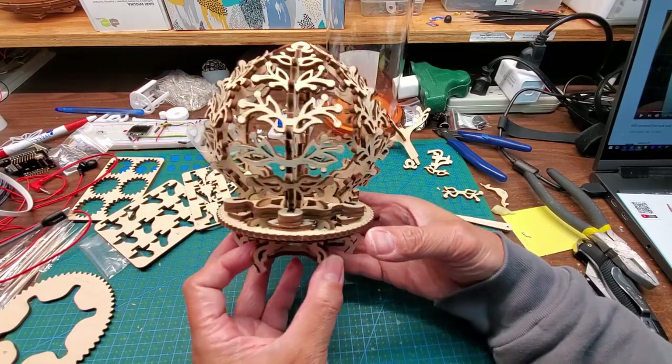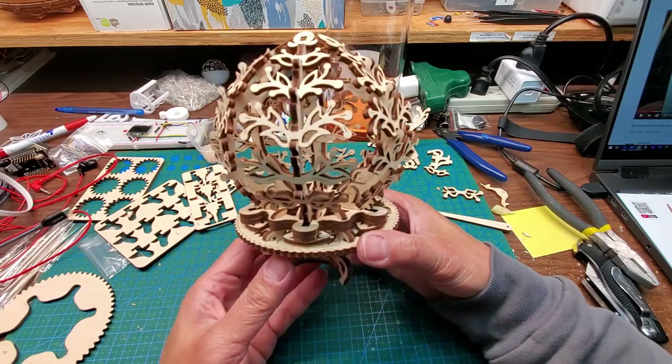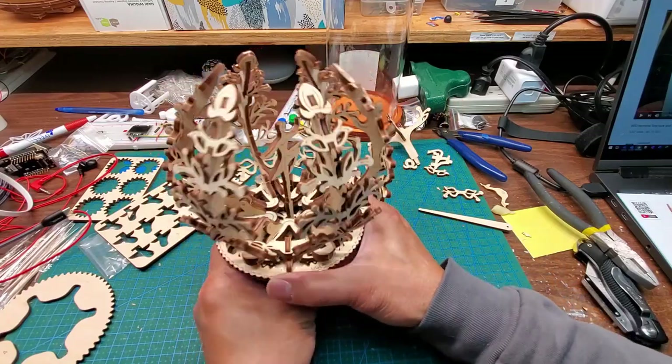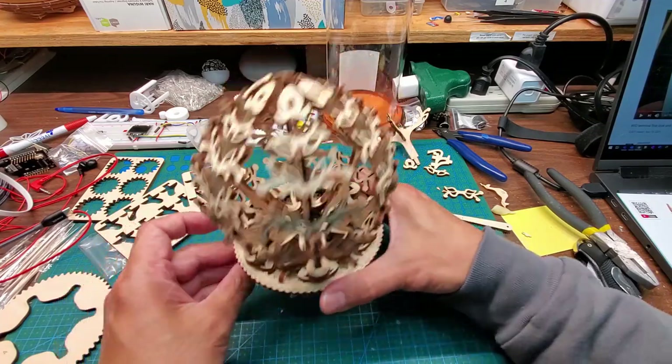These kits always surprise me. When I first saw it I thought it was going to be okay, not that exciting, but it's quite challenging to put together and it works fairly well.